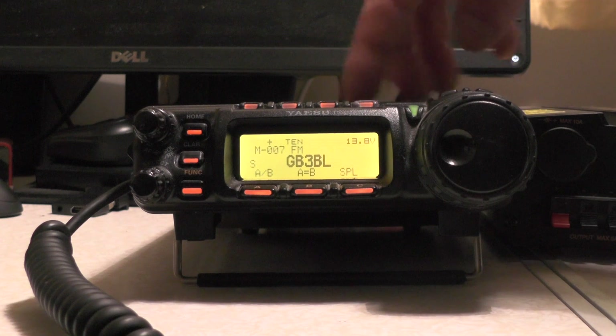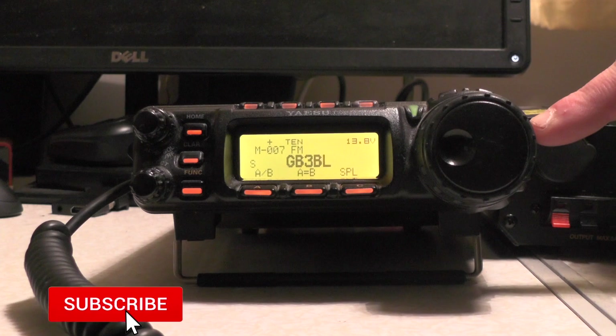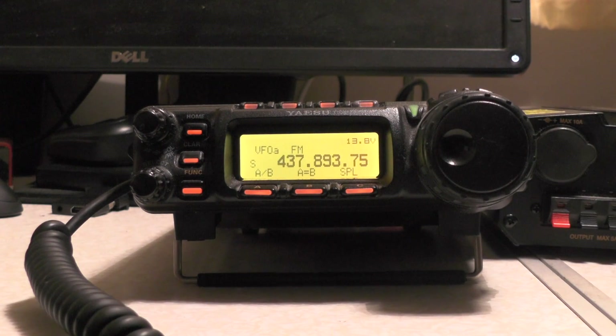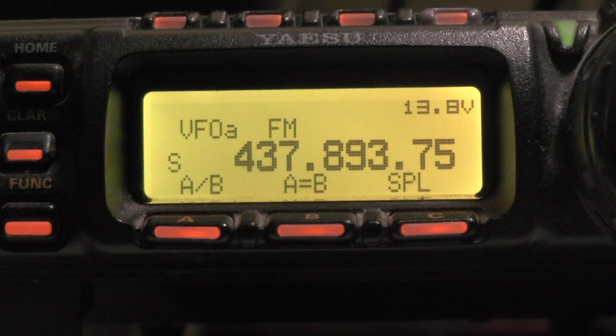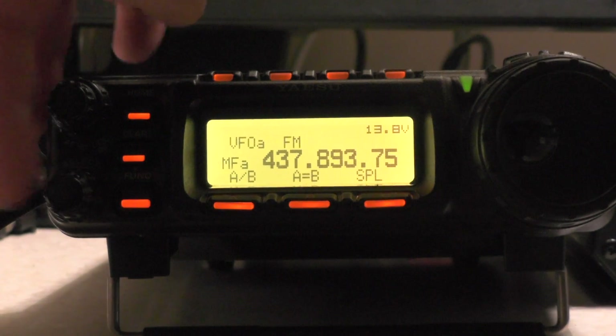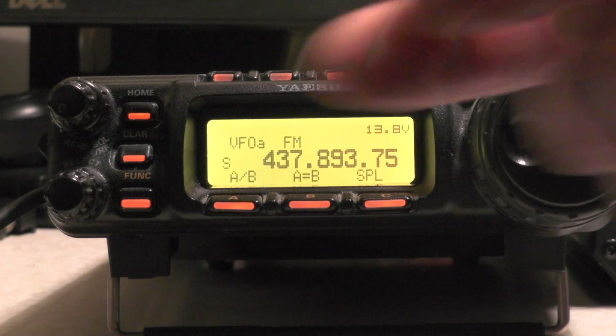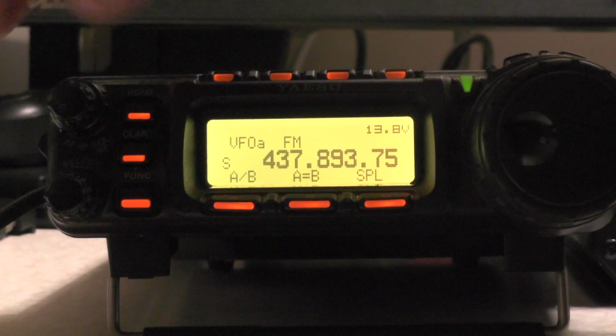So how do we go about entering all that details into this receiver? You'll see on my screen I'm in GB3VL, so I'm in memory mode. I need to get to VFO mode, so I'm going to push the button on the side that says V-M. Now if I zoom in on my screen, you'll see I'm on VFO A with A/B, A equals B, and SPL. If you don't see that, just tap the function button then rotate the dial. We're going to stick in our receive frequency on VFO A, which is 437.800.